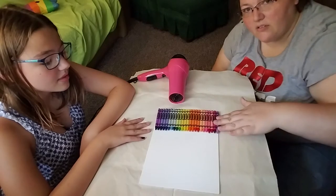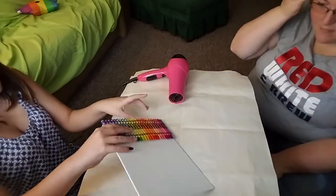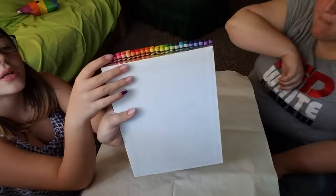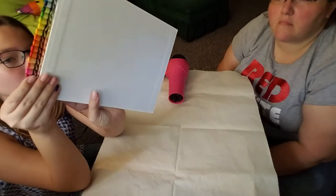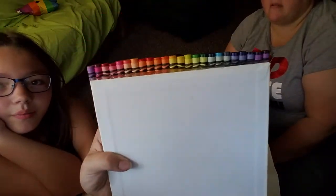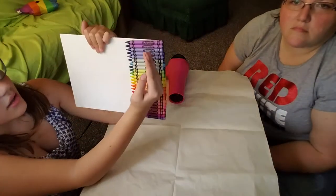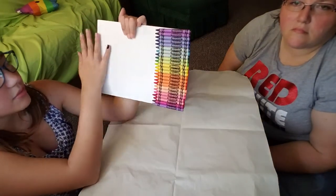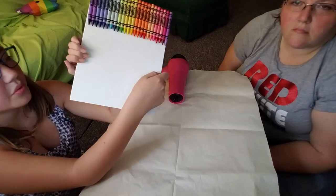They are hot glued onto a canvas — or you could just do Elmer's glue. What we did is have them up a little bit, which is kind of uneven but that doesn't really matter. I was trying more for the labels to be even. So we have it up more. Some people do it with crayons over here and make them melt up and down, but we just have a simple one.